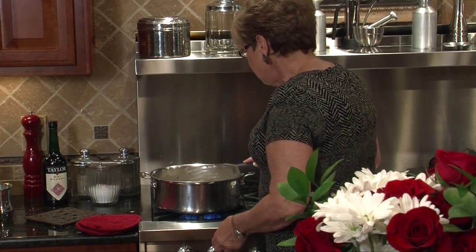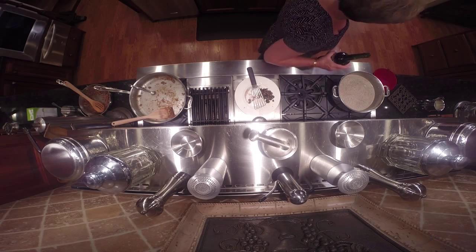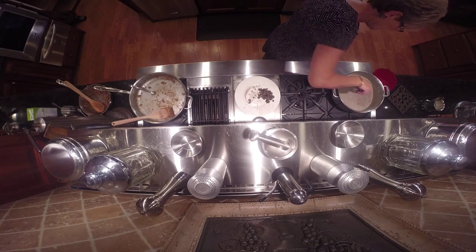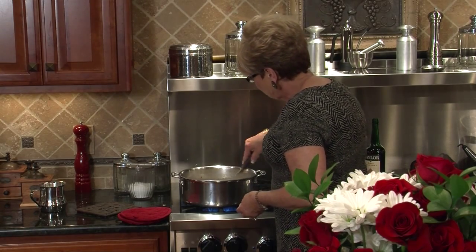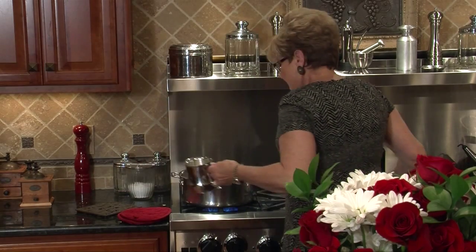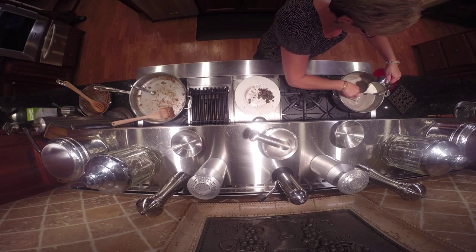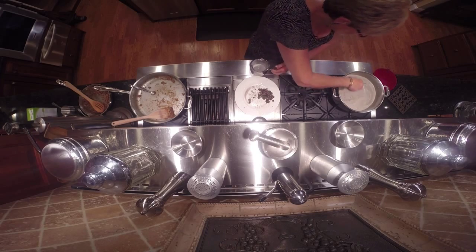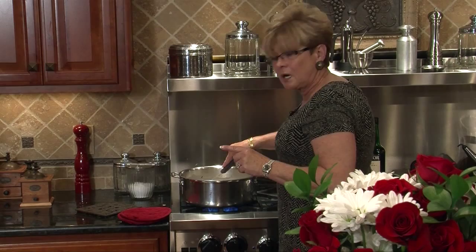I'm going to put a couple tablespoons of sherry — now don't use the kind you get in the vinegar section, just use the stuff from the wine section. Stir that in — gives it a beautiful richness. And now it's time for my cream. I've got heavy cream — one cup — and I'm going to just pour it in and start mixing. Wow, this looks fabulous. We're going to come back in just a few minutes after we have a word from our sponsor, and we'll make our peach fool.